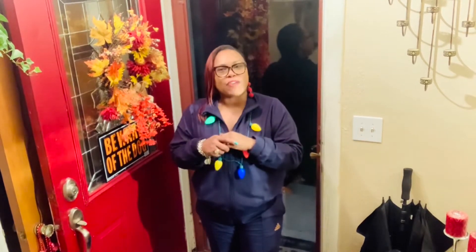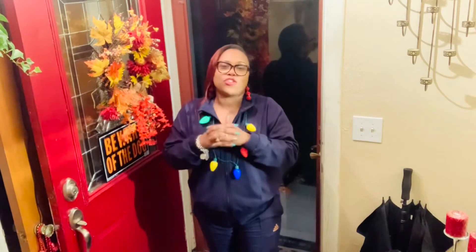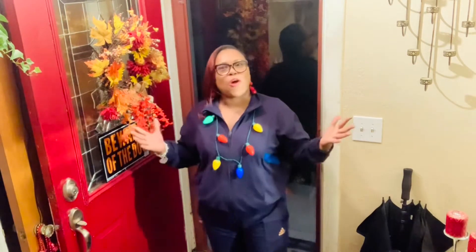Hey y'all, welcome back to my channel! Happy holidays! My name is Scarlet Rose — for those that are new, welcome. For those that have been joining me from the very beginning, thank you so much for tuning in every week and helping me grow my channel. I have another do-it-yourself quick spruce-up-your-home-for-the-holiday project today.